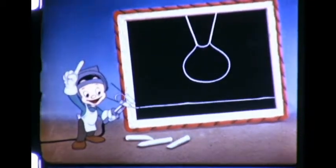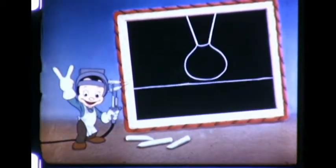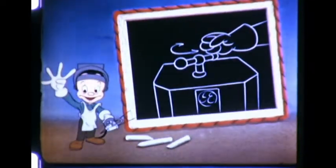One, size of the arc. Two, contact of the arc with the work. Three, speed of travel. And four, current setting.